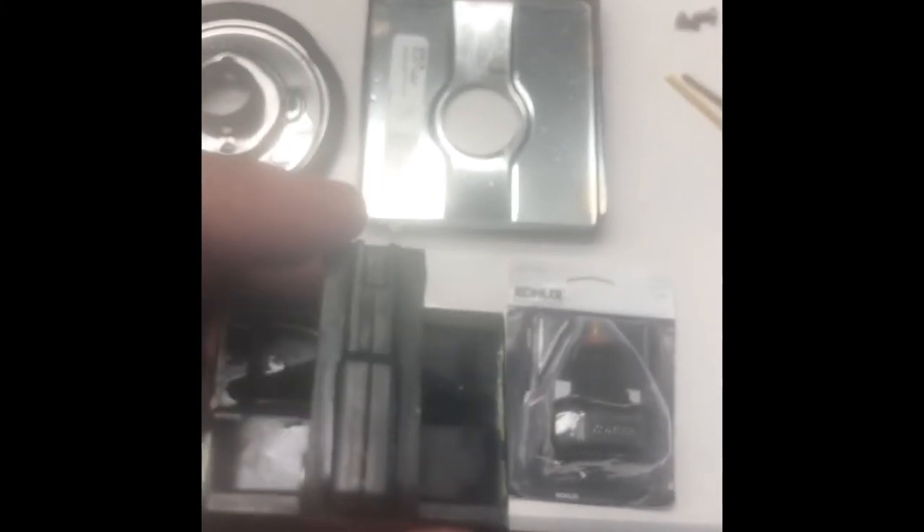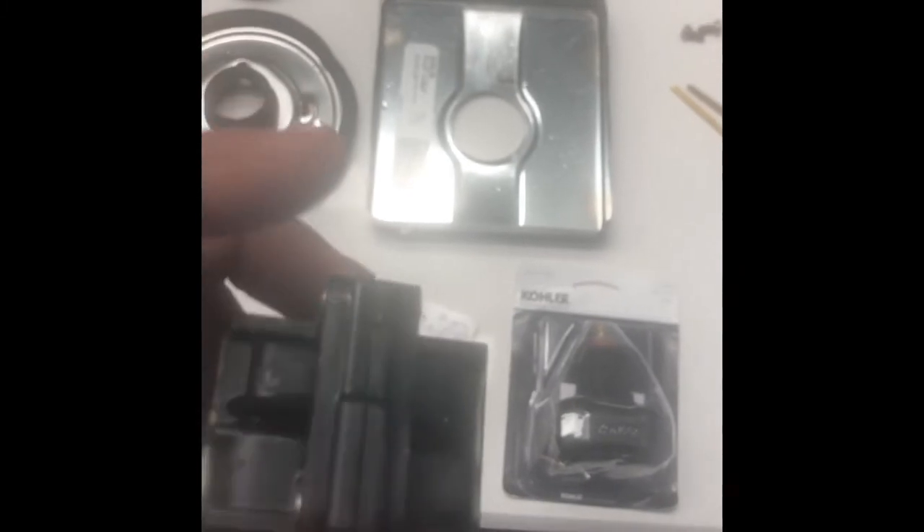When you put these units back in, make sure the correct label is on the top. Usually there's some writing — either a color indicator or a label. If you put it in backwards, you're going to reverse the flow of water — you might end up with hot on the left and cold on the right.